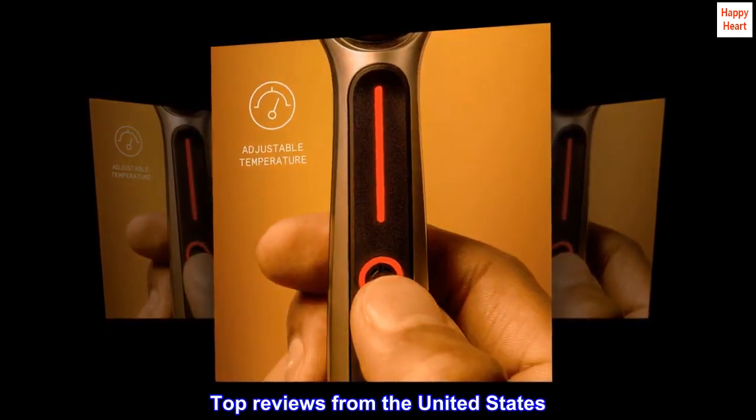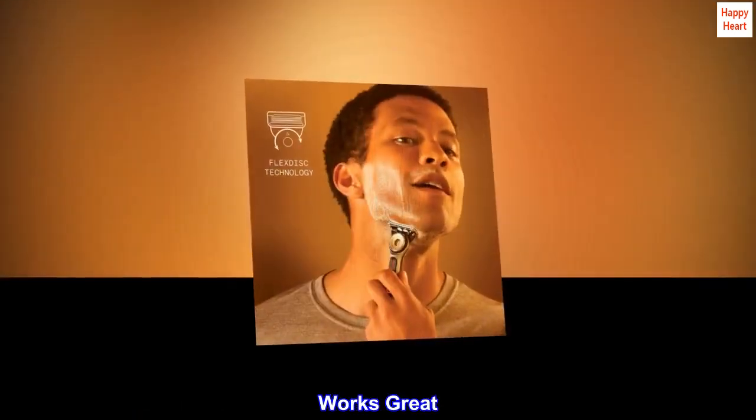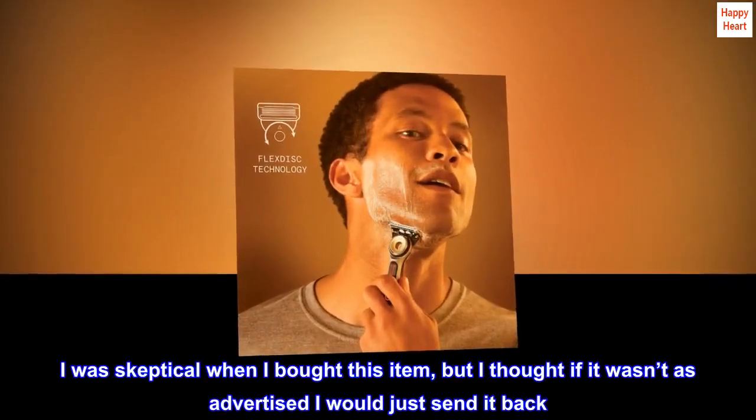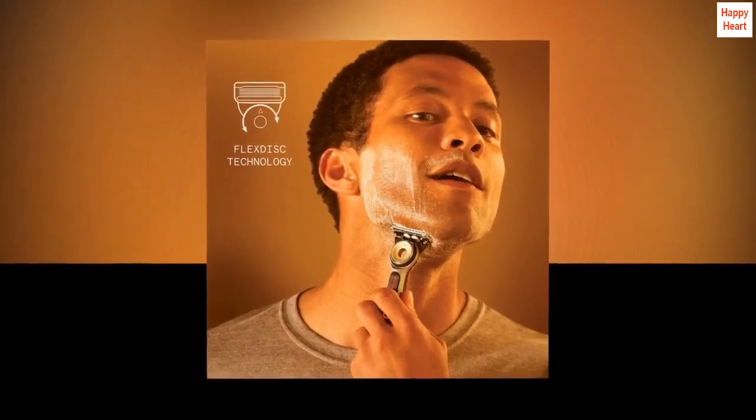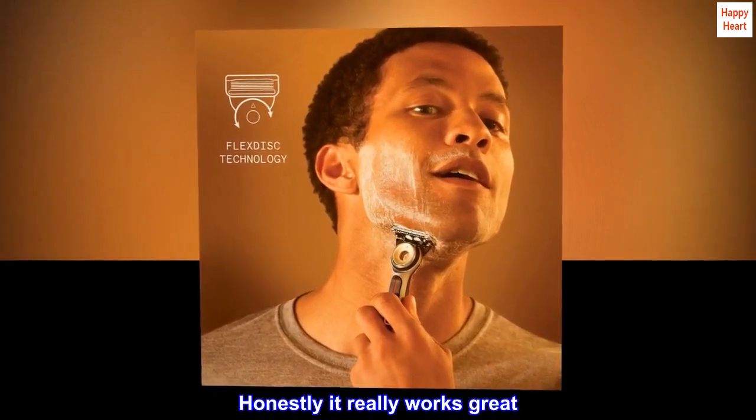Top reviews from the United States. Works great. I was skeptical when I bought this item, but I thought if it wasn't as advertised I would just send it back. Honestly, it really works great.